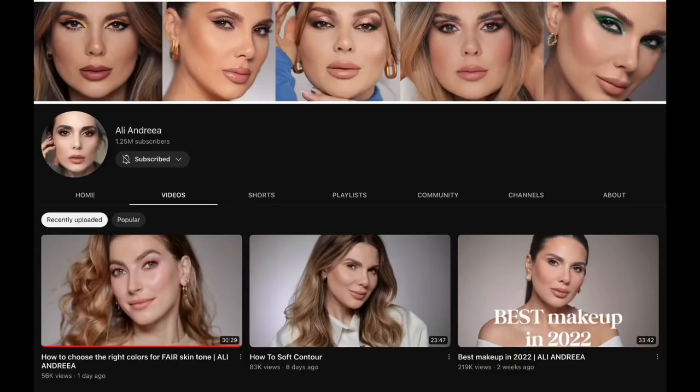Andrea Ali, one of the most amazing makeup artists on YouTube, just posted a video yesterday on makeup for fair skin. It's called 'How to Choose the Right Colors for Fair Skin Tones.' As soon as I saw this video pop up in my subscription feed, I clicked it immediately and watched it with great attention to detail. Whenever there's a chance to see a professional, very skilled, very talented and experienced makeup artist talking specifically about makeup for fair skin, I'm always interested.